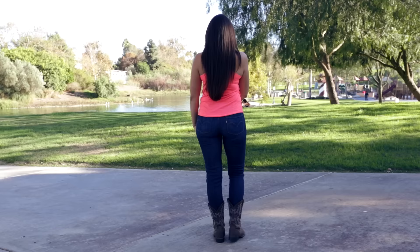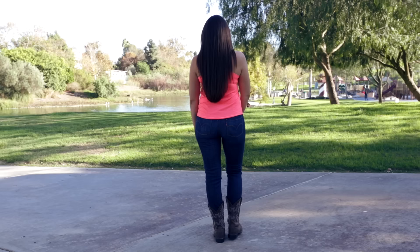You're going to start with your weight on your left foot. This goes for most line dances that you're going to learn — you're starting with your weight on your left so that your right foot is available to start movement.